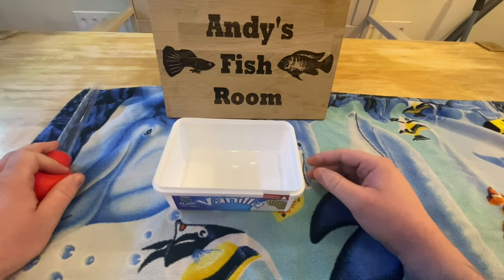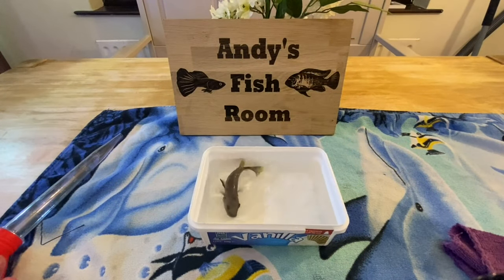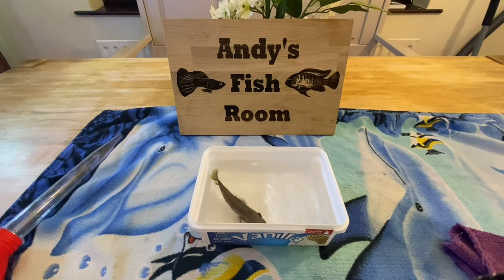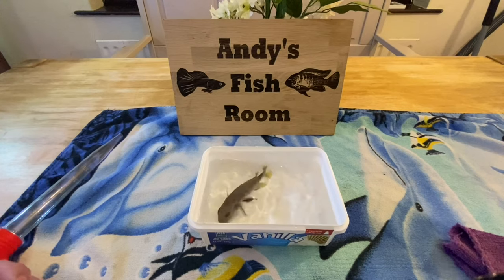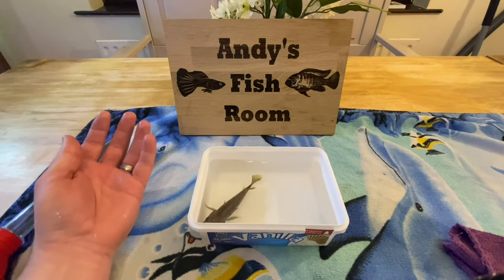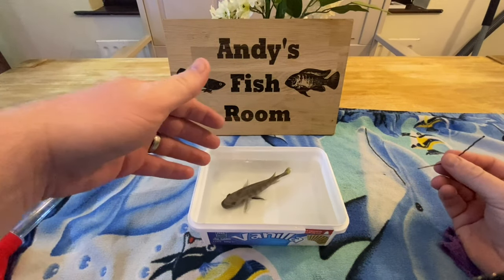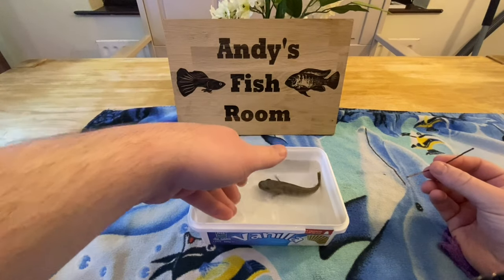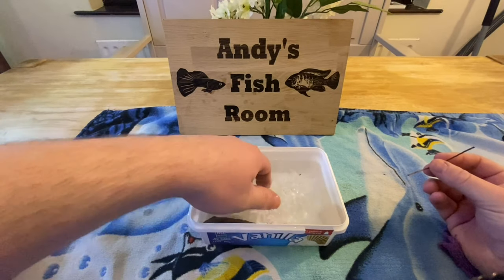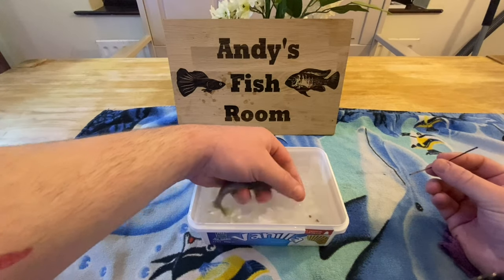Now I'm going to show you how to strip a female. Here you have it — this is a female and she currently has a mouth full of eggs. Before you do this make sure your hands are wet, because if you do this with a dry hand it can damage their scales and burn them. So come in and gently get a hold of her, like so.